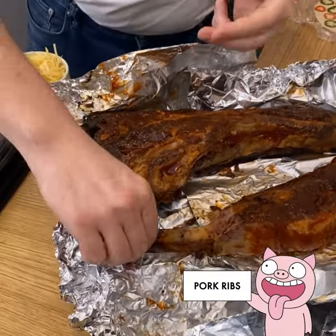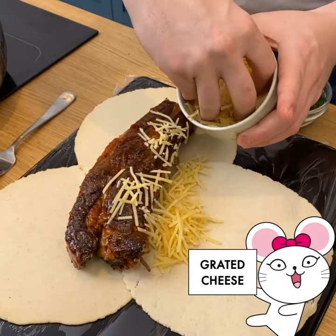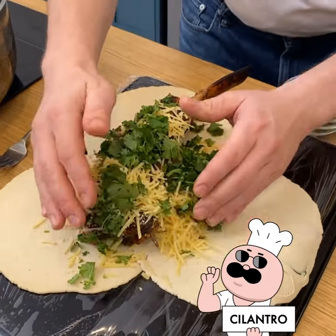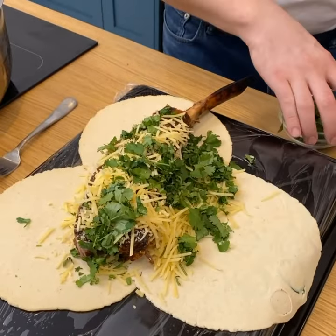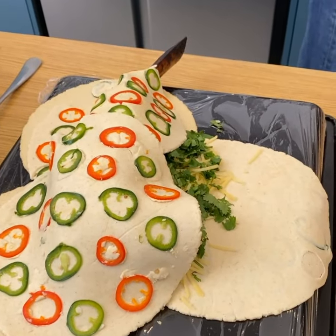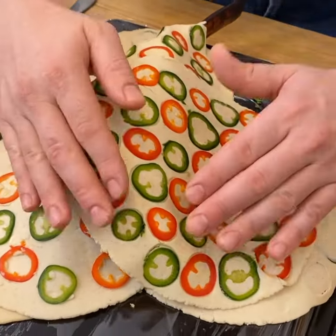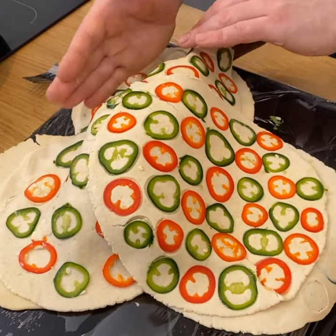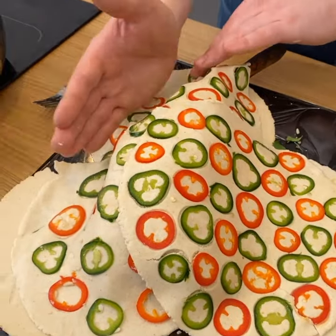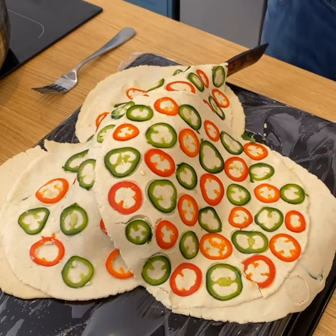I've got my ribs, still a little warm. I'm going to take my first rib and plant it right into the center. From here, add cheese everywhere, and of course herbs — cilantro — compact it just a little bit. I'm going to start placing them in the same pattern, adding the third one using a hand technique. Place it right over the top, then start pushing in and cutting to form our empanada quesadilla.